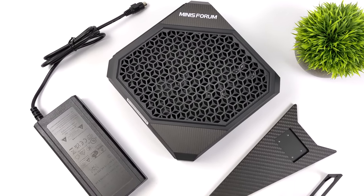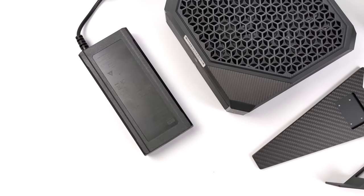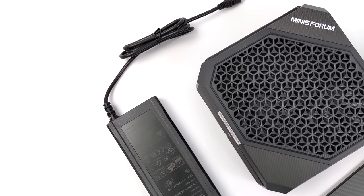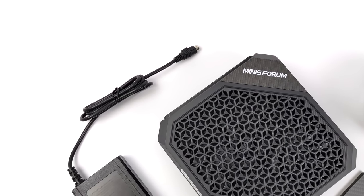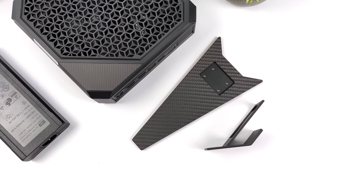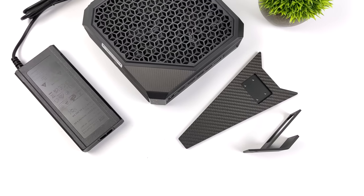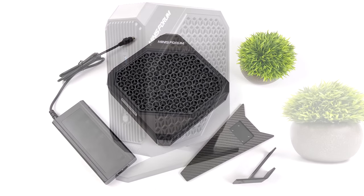Inside of the box, obviously, we'll get the HX99G. It also comes with a 280W power supply. This isn't your normal power supply with a 5.5mm barrel jack — it actually utilizes a 4-pin connector because we need to send a lot of power to this unit, given that we're working with a discrete GPU and a high-end mobile CPU with 8 cores and 16 threads. It's not a super low power consumption mini PC, but when you compare it to a full-size desktop, it really isn't pulling that much at all.